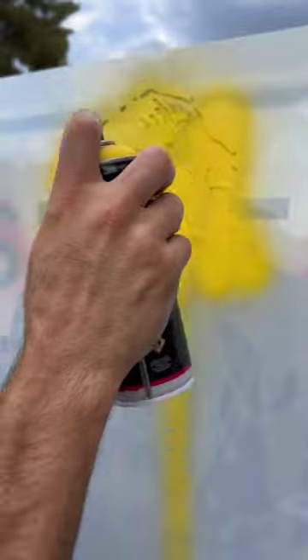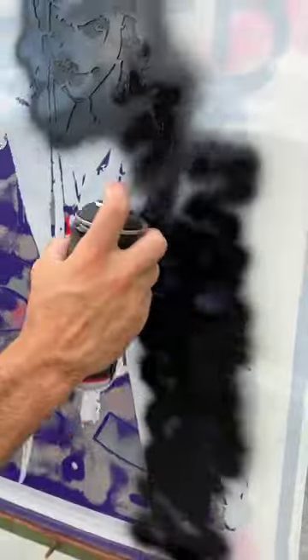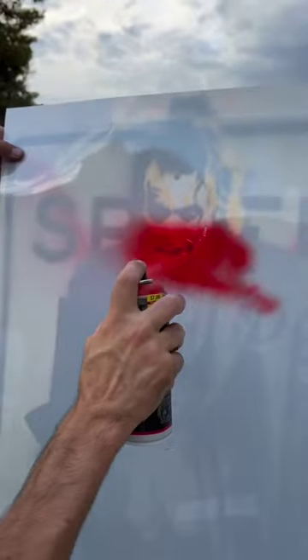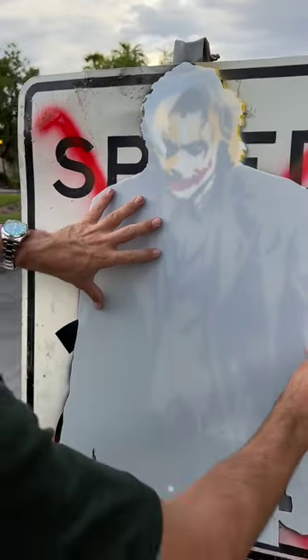Let's get started. Let's see how cool this guy is going to be. We have to give him his signature. Why so serious? Let's see how cool our guy is going to look, and I'm going to show you right now.